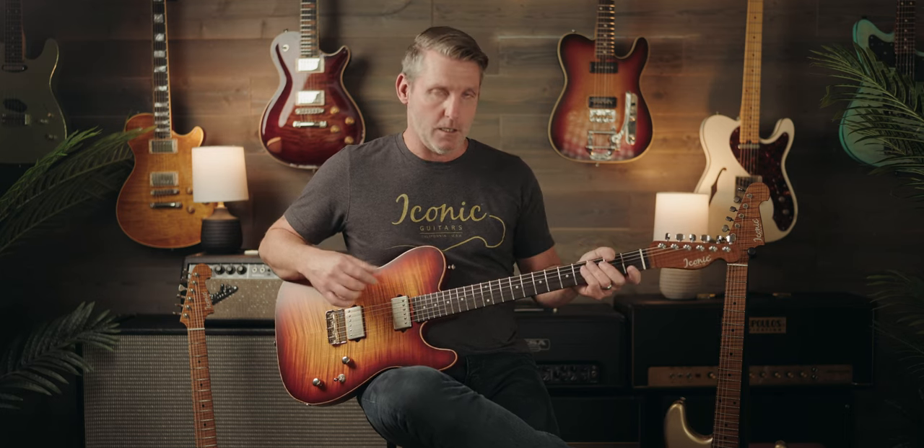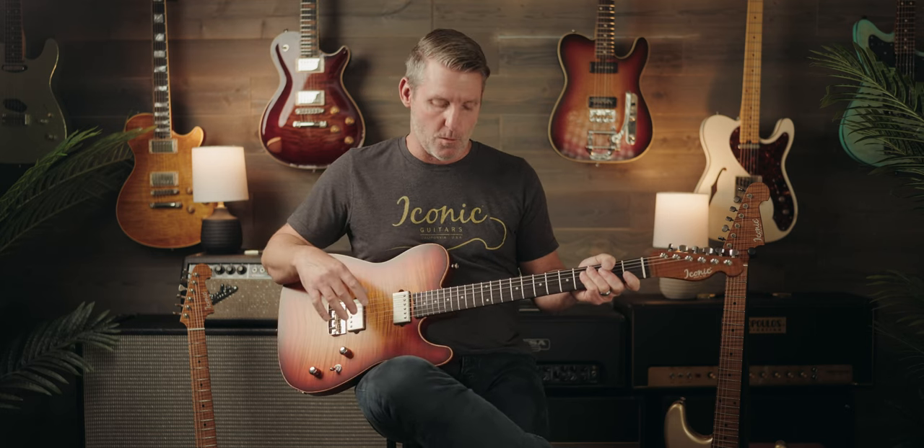In the Evolution series, you're going to find the more modern nut width of one and eleven-sixteenths typically, and the limiteds are going to have a little bit flatter radius — whether that be nine and a half to twelve, ten to fourteen, or twelve to sixteen. We've also done sixteen on a six-string; we could go flatter, but that's about our normal range.